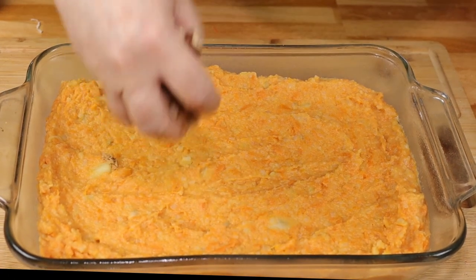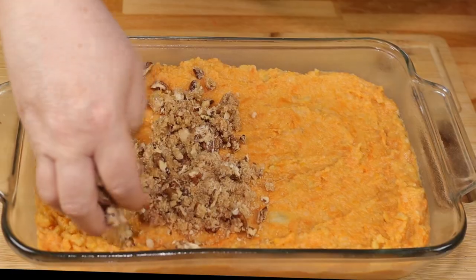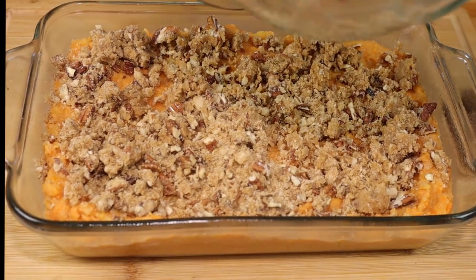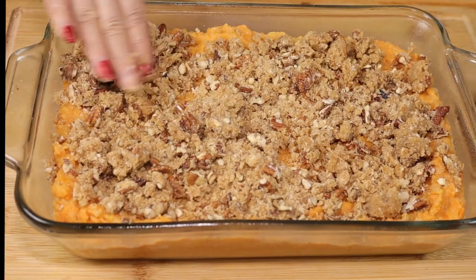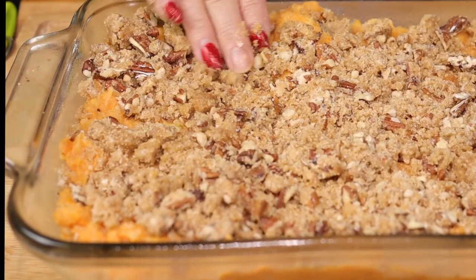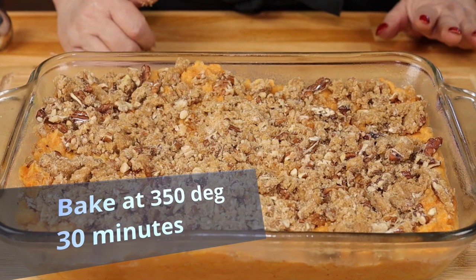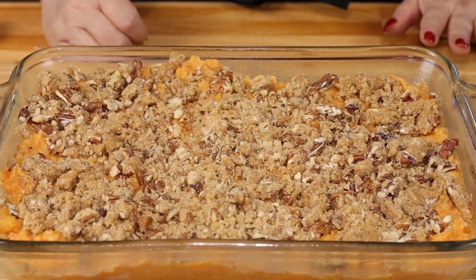Now we're going to take our pecan streusel mixture and evenly spread that over the top. I don't like marshmallows on top of my sweet potatoes — they get really mushy and it's way too sweet. I like this contrast of the crunchy streusel. It's so good. Our oven is preheated at 350 degrees and we are going to bake this approximately 30 minutes until the top is a nice golden brown.